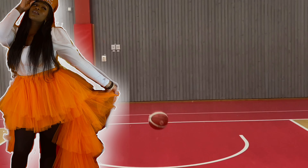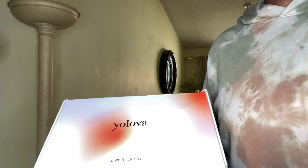That's a wrap. Hey babes. Welcome back to another video. We're going to hop straight into this. I just want to show you guys the unboxing of this wig sent to me from Yolova or Yolova Hair.